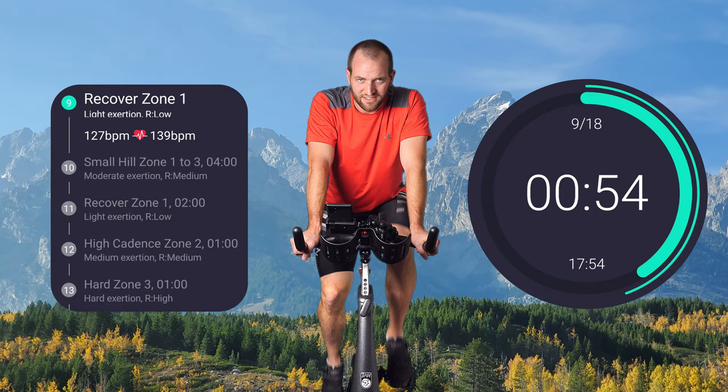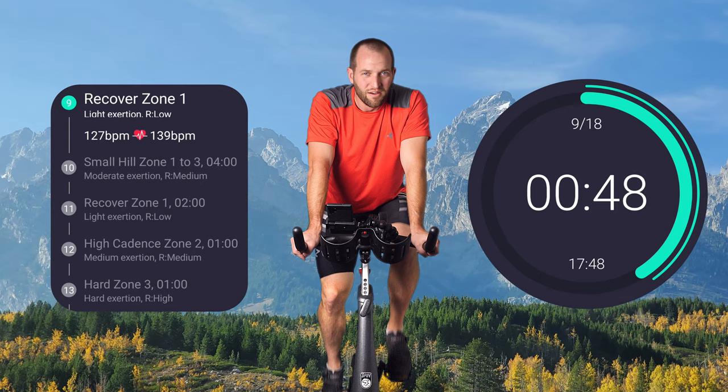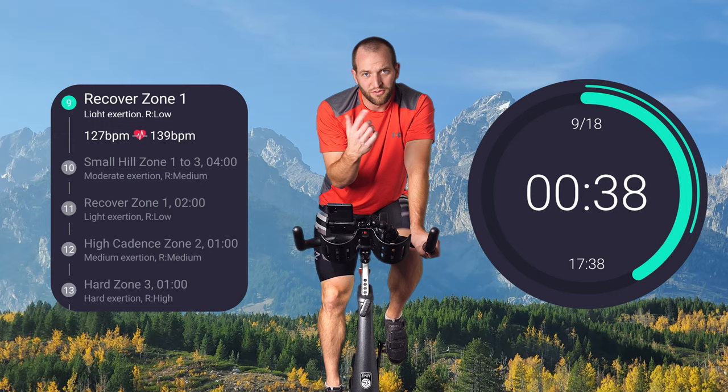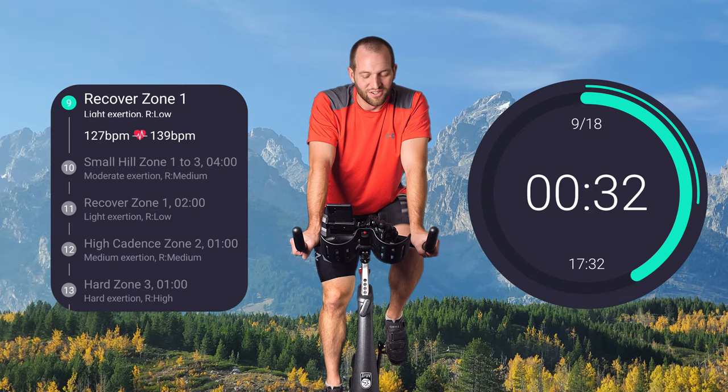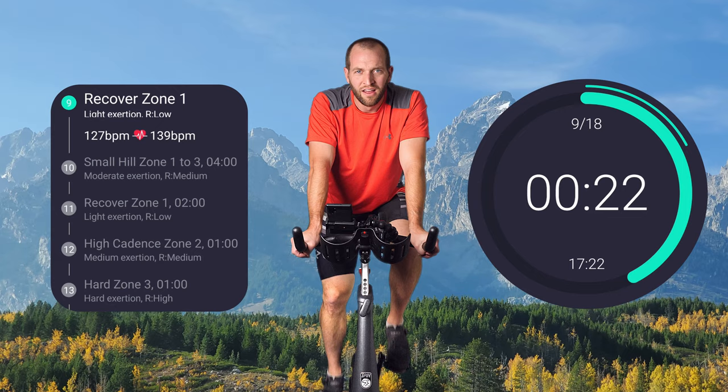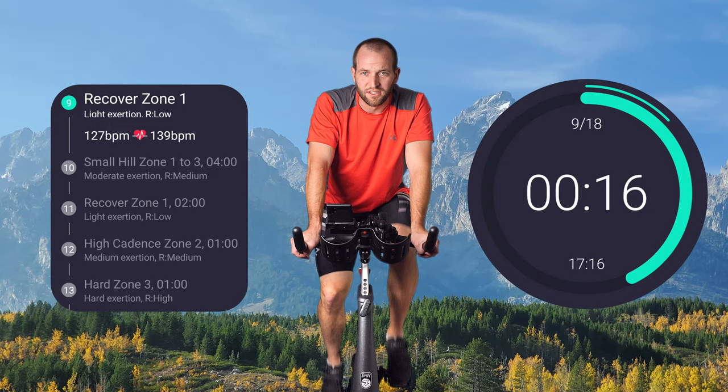When you hit 30 — I don't know if you guys are 30 or above — it gets harder. And it gets way harder the older you get. Shout out to those of you who have been following along. I've been receiving some videos from people, which is awesome — seeing them do the rides, getting the exercise. Feel free to shoot one to me if you'd like. Love receiving feedback. Feels more like a community if we're doing it together.